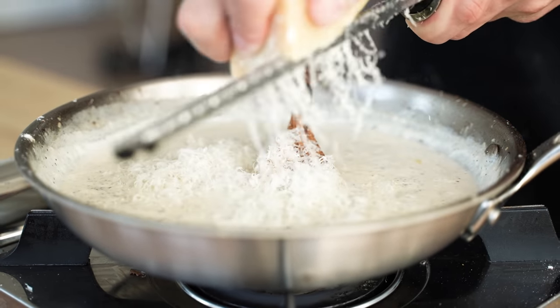Then we'll gently fold and lift this over itself until it's nice and well combined, making sure that all the pasta is beautifully coated with our sauce and being as delicate as we possibly can to not mess up any of those beautiful strands of pasta. At this point, your pasta is ready to plate. To plate our pasta, I'll twirl it around a little bit and drop it right down in the center of my black plate.